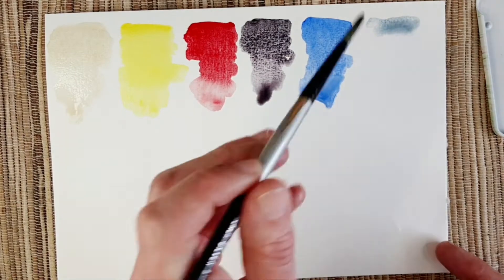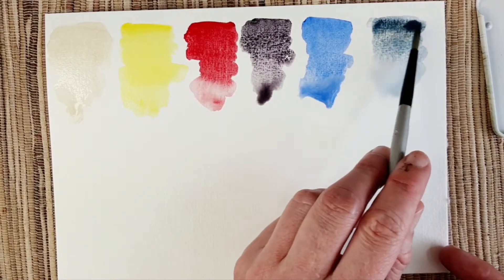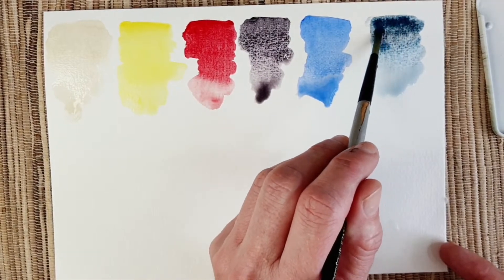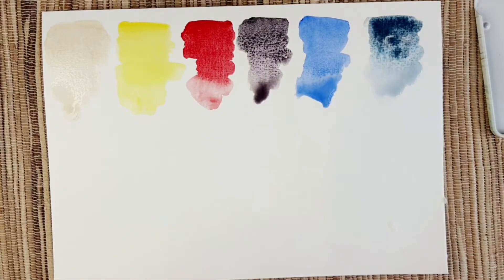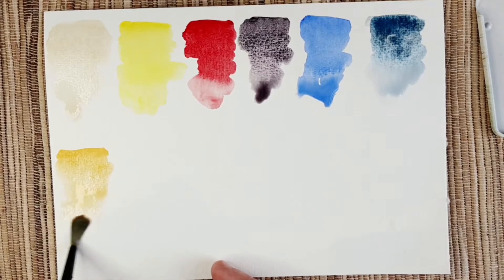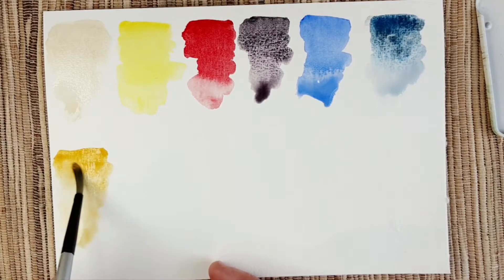The next color is lunar blue, which I'll use as the cool blue in this palette and also as a Payne's gray. After that is mars yellow — it's going to be the warm and earthy yellow in this palette. It's a granulating PY42, very creamy — I like it a lot.